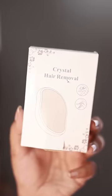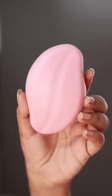Hello, we have a little bit of a product. This is a crystal hair removal — it's a very good hair removal. It's a glass.